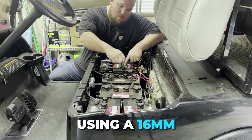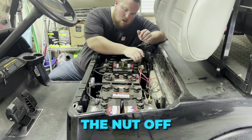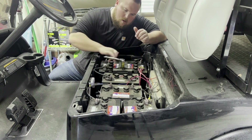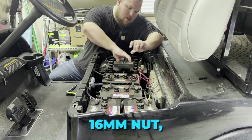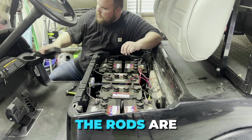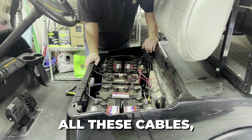Using a 16 millimeter ratchet to get this hold-down nut off the hold-down so we can get these lead acid batteries out of the way. 16 millimeter nut — pop that holder off, the rod's going to fall in the bottom. Now we're going to take out all these cables.